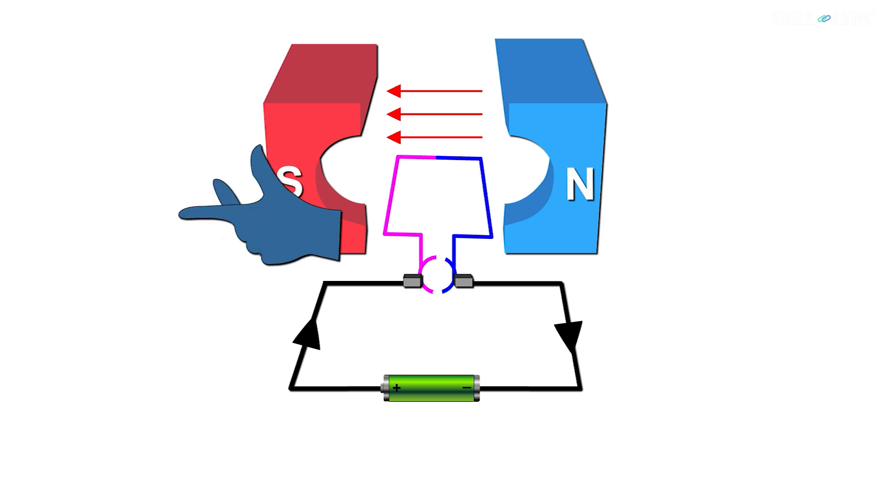Now let us consider the left arm first and apply Fleming's left-hand rule. If we place the forefinger in the direction of the magnetic flux and the middle finger in the direction of the current, then the thumb will give the direction of force, which is acting in the upward direction. Applying the same on the right side of the armature, we get that the force is in the downward direction.